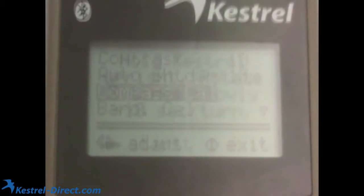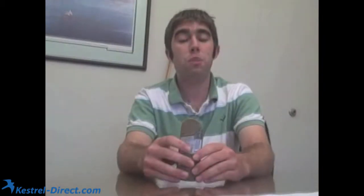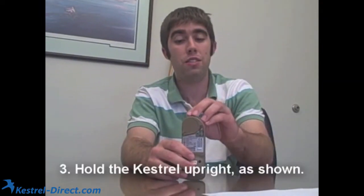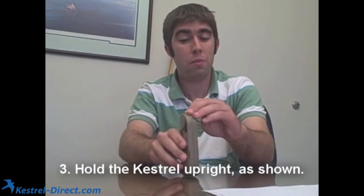When you get to this, it'll show you the directions which say: hold the Kestrel upright, rotate three times slowly, around ten seconds per turn. What you want to do is put it on a table or a flat surface and have it stand up vertically. Make sure it doesn't wobble in any direction.